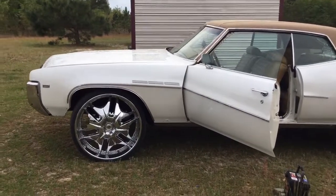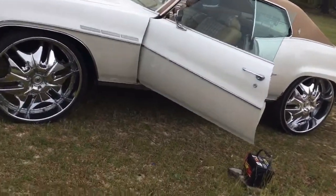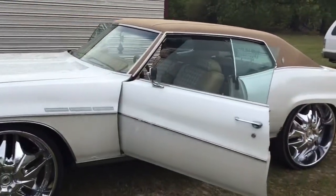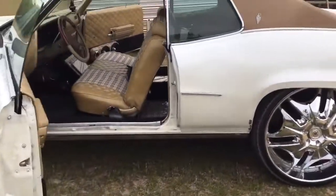All right, YouTube, it finally stopped raining, so I'm going to get y'all my next build. Another old school — this thing here is pretty dope.